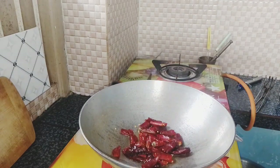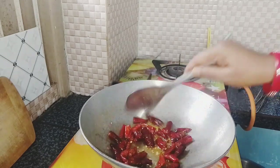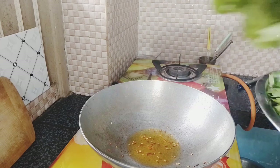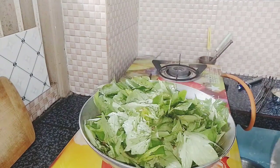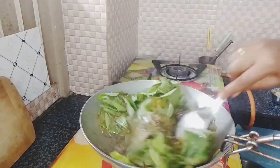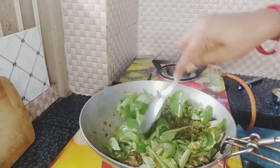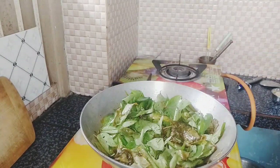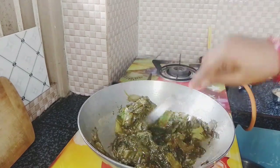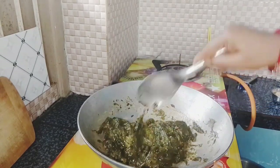we will fry the oil in the same way. We will pour the gongar in fresh water, then pour the gongar in the water, and pour the gongar into the mix.